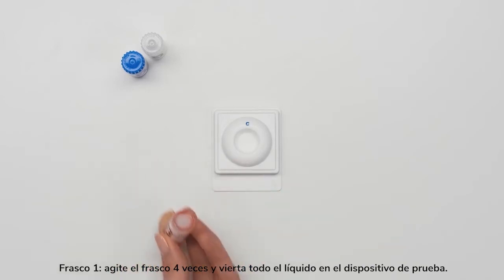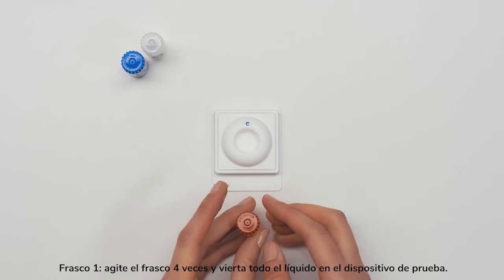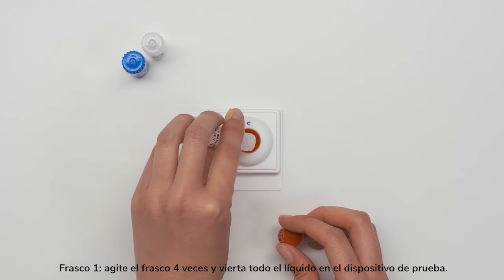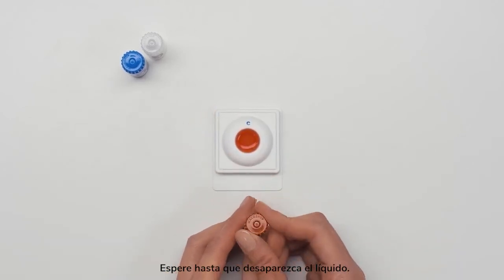Bottle 1: shake the bottle 4 times and pour all of the liquid into the test device. Wait until the liquid disappears.